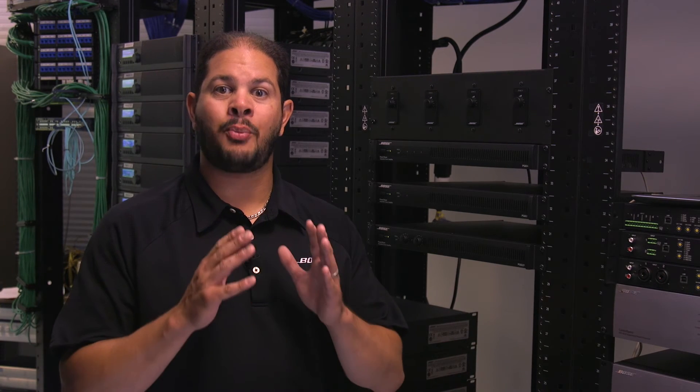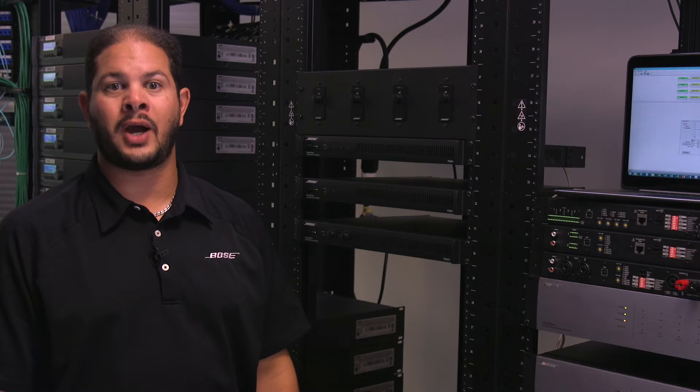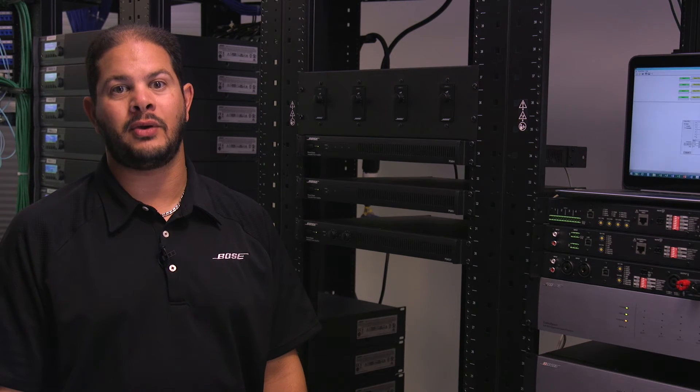Not only can you drive full power to any load, each output can be set to different load types. With the flip of a dip switch, each output is individually selectable to support either LowZ or HighZ loudspeakers.